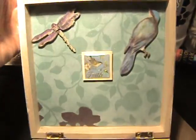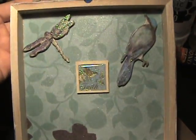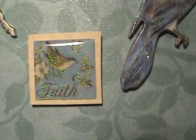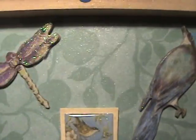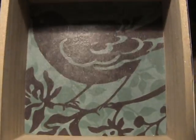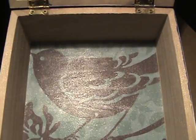Here's the inside — covered it with paper, shimmer spritzed everything. There's a little sticker that says 'Fade.' Some more Cane Company embellishments. And then the bottom is one of the Cane Company papers with the bird on it. Just sprayed that.